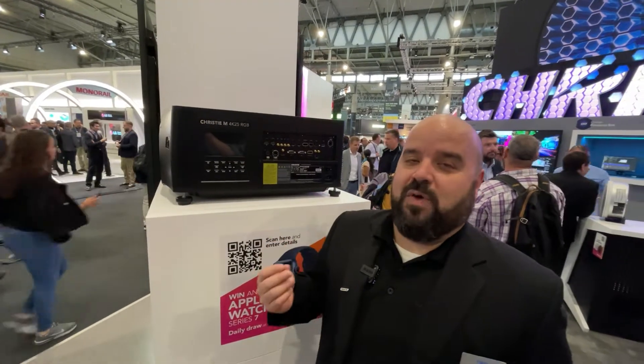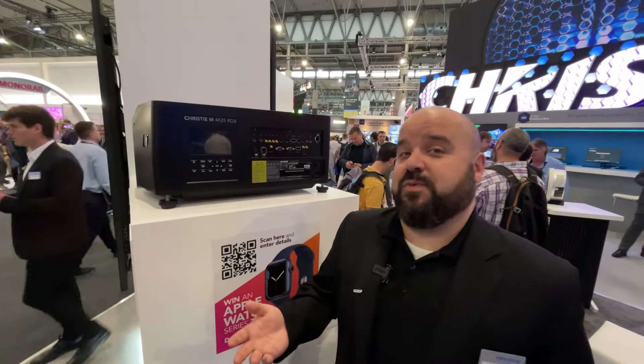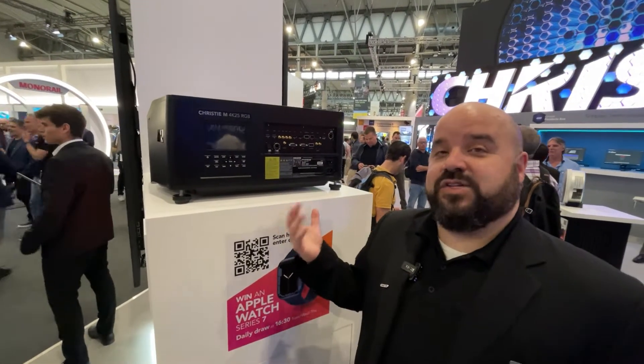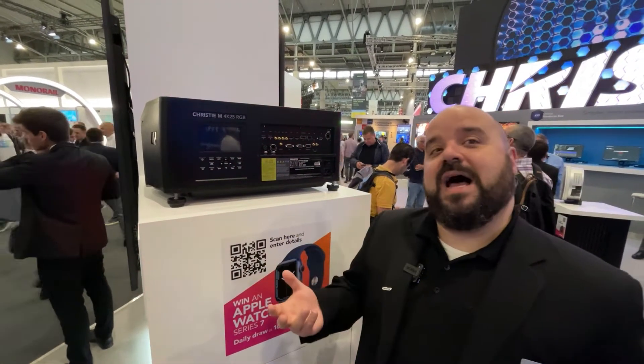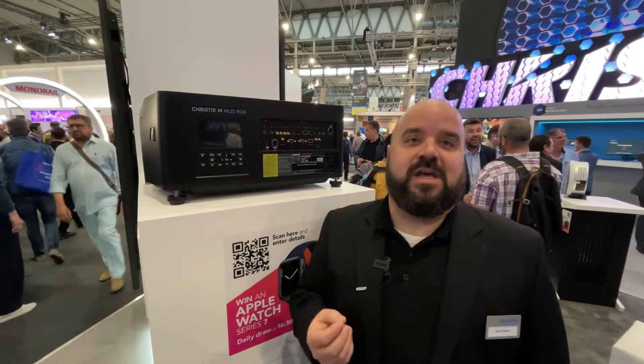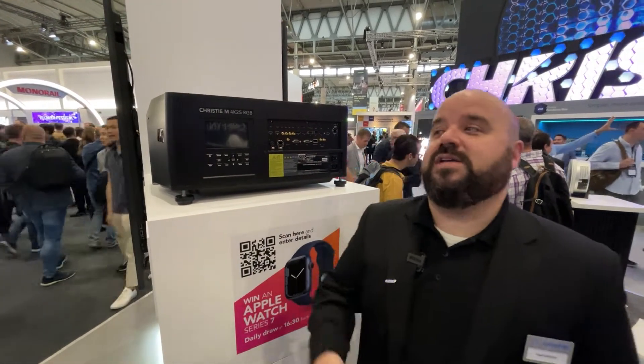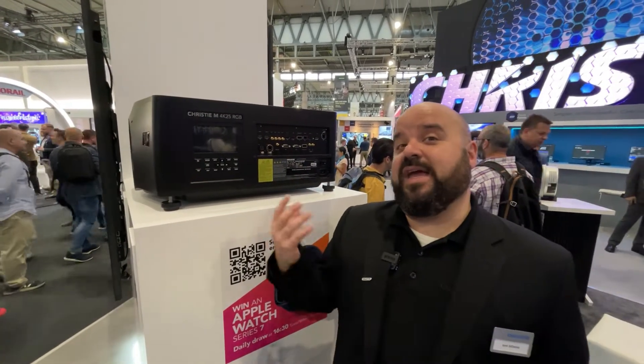It's a UHD resolution projector. Some of the key things that we wanted to do when developing this platform is to leverage the fact that we've had a very successful M-Series lamp-based projector, bring out a successor that was brighter, similar in size, and capable of using the accessories that we had in the past. So all of the lenses available for the M-Series — whether out there in the field or with people who have existing M-Series units — are compatible with this. Rigging cages are compatible too.